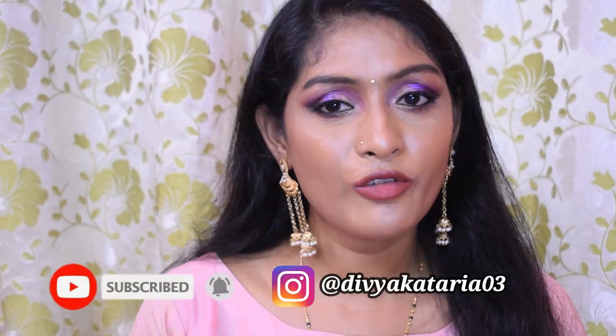Hey guys, welcome back to my channel! For today's video I'm going to create this beautiful Indian traditional makeup look using products that are under 300 rupees. If you are interested in knowing how I got this look using products under 300 rupees, please continue watching. If you're watching me for the first time, don't forget to subscribe to the channel and hit the bell icon so that you get notifications.